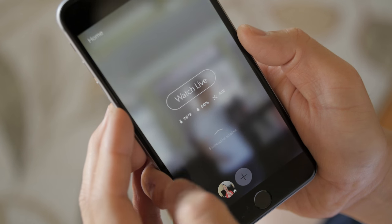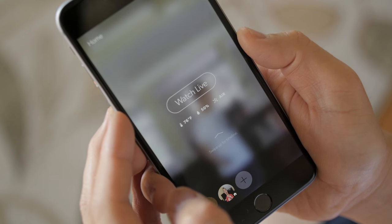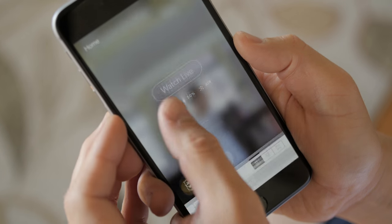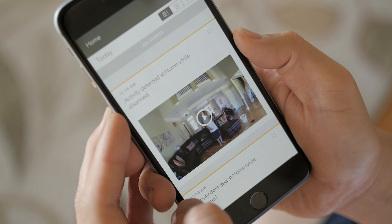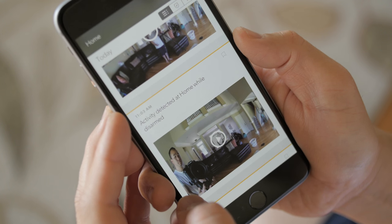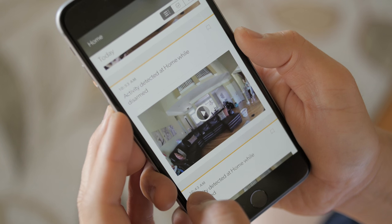From the home page you get a quick glance of your temperature, humidity, and air quality, and if you tap into that you can get graphs to look at trends. If you swipe up you get to where all of your notifications and detections are listed. In the top corner you can sort those by all events, by detection only, or you can bookmark different events to watch later.